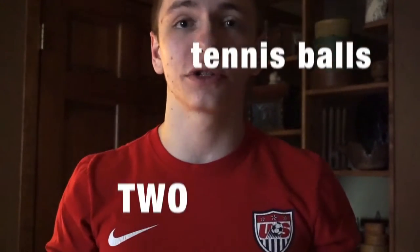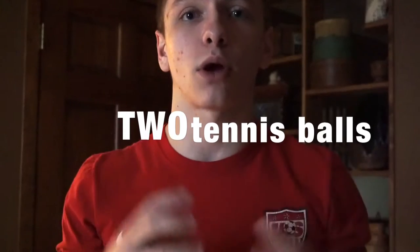The first thing I'm going to show you guys is something common that you can find around your house. The first item is going to be two tennis balls. I'm going to show you a quick technique I like to do with a tennis ball, and then I'm going to show you something along the same lines you can do with a foam roller.